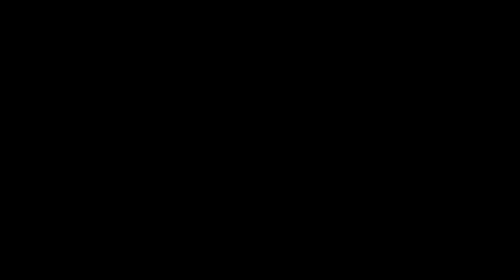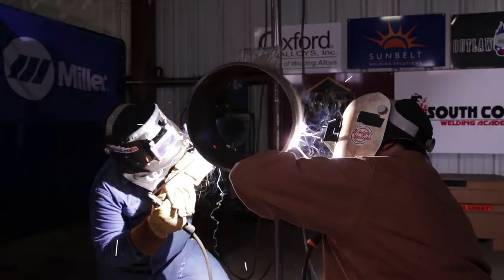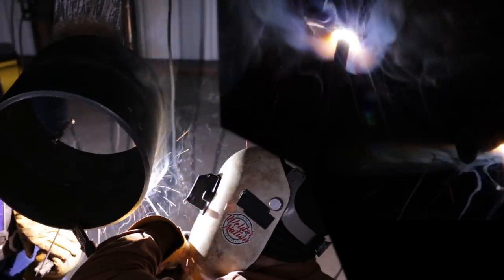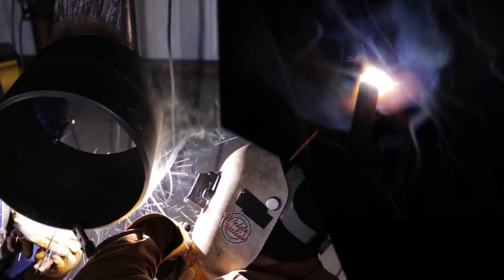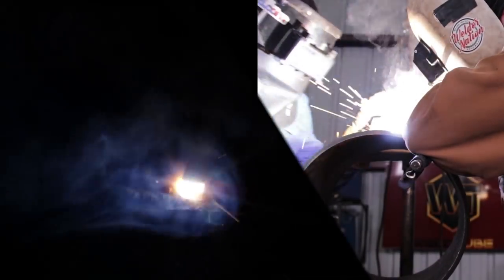Usually one of us stops first and lets the other do the tie-in, but this time we had a lot of rods so we just tied in at the same time and it just looked good. On your fill passes you want to make sure you don't have build-up in the middle — you want the bead nice and flat across the bevel so you don't have to worry about grinding down and messing up your cap. Always when you're welding, don't watch the rod. Watch the weld because the rod is not doing nothing. Your weld is what makes it look good — you need to look at your welds to see how it's coming out, make sure you're hitting each wall and filling it up.